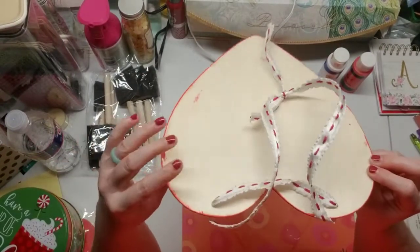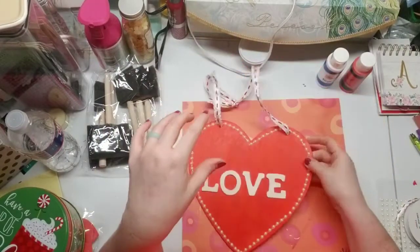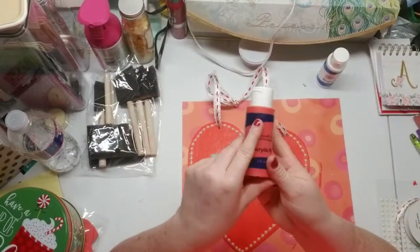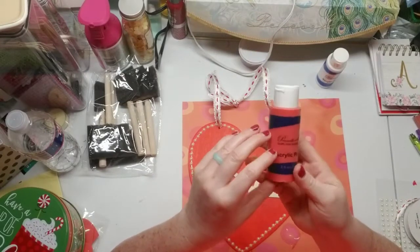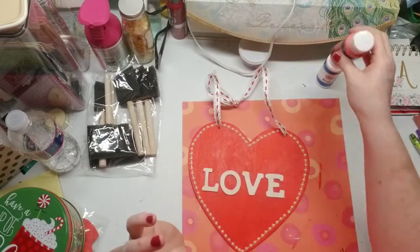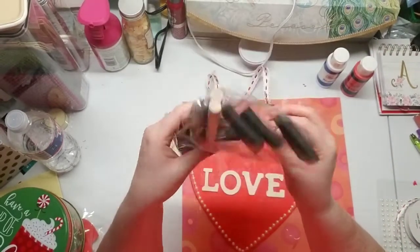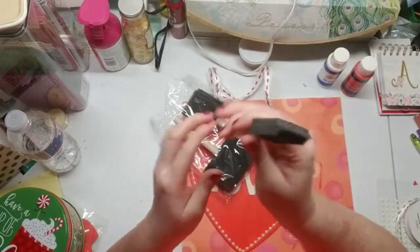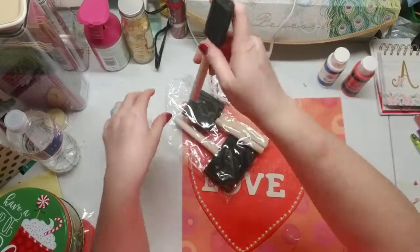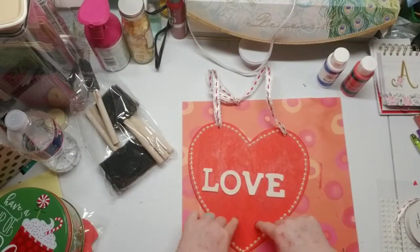I got this wooden heart from the Dollar Tree. What I did is I painted it red — I had some acrylic paint that I got from Ross, it's like a package of 12. I used this red color and painted it red. I got these brushes from the Dollar Tree and used the smallest one.